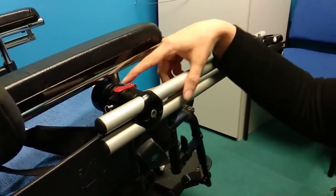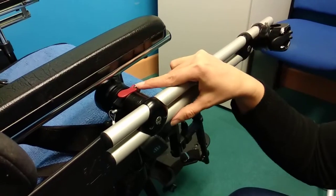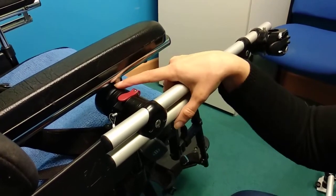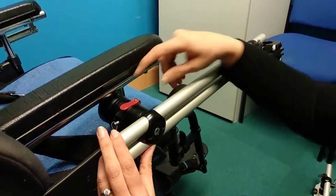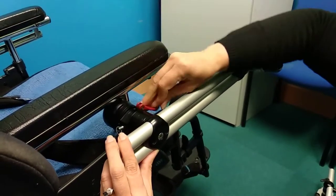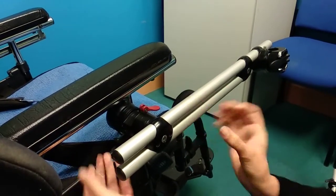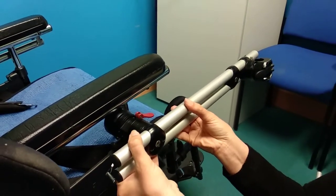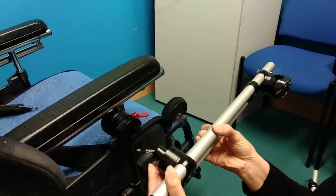This is the part of the mount which has the red latch and the pin on it, attached to the chair via the frame clamp. To remove the Monty 3D mount, we need to undo the latch and also undo the pin, and then do a slight jiggle and pull it out from the mount.